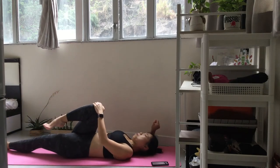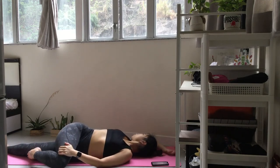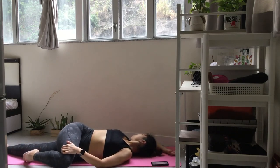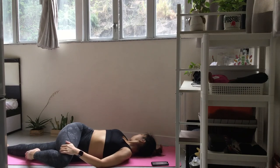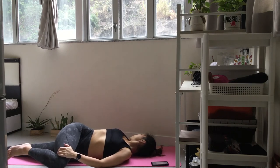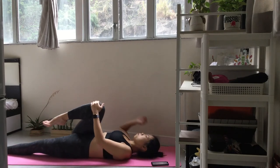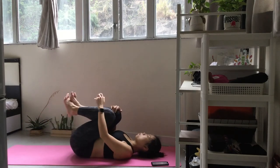Breathe into the space, expanding with each breath. Concentrate on the quality of your breath. Slowly enlarge your chest. Gently breathe in and let out.